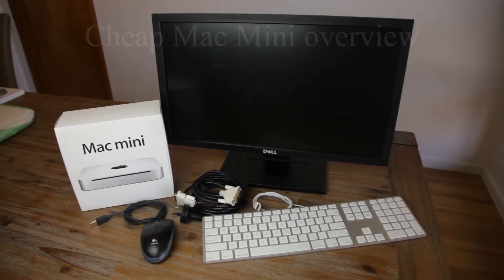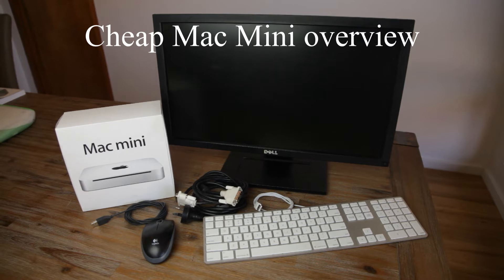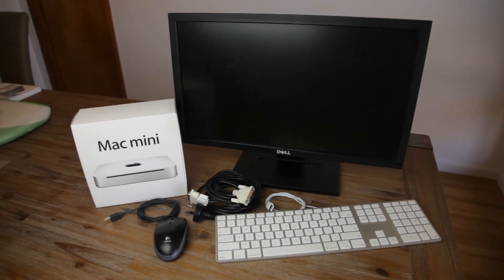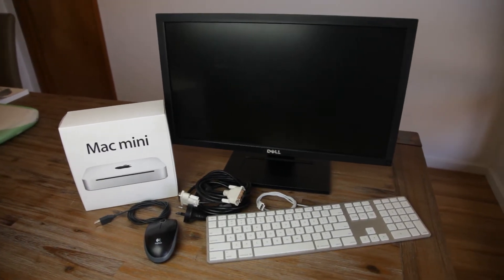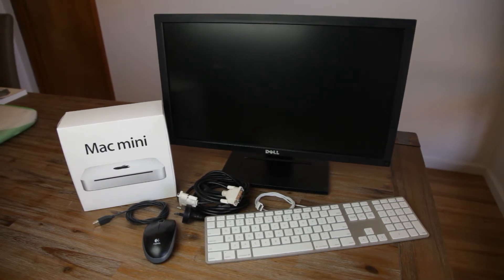Hello guys and welcome to this video about this Mac Mini that I got cheap. As you may or may not know, I'm quite into buying and selling vintage Apple computers. However, I am collecting at the moment and this came up really cheap on Gumtree, so I thought how could I pass it up. Anyway, let's take a look.